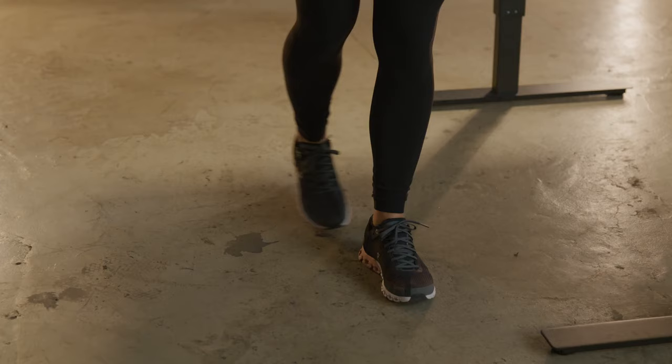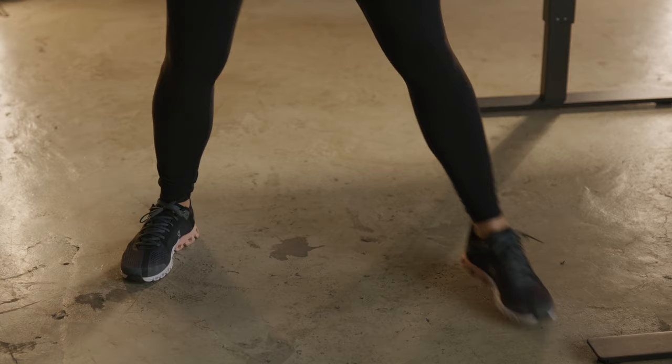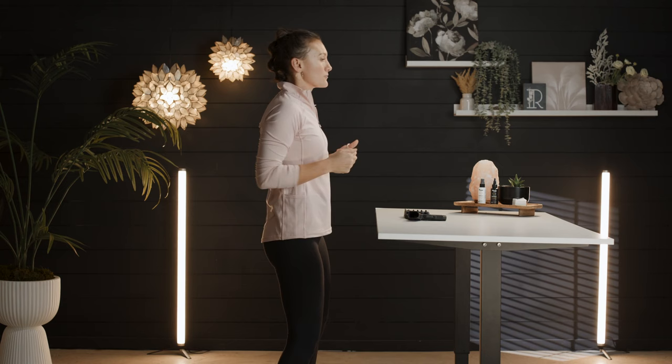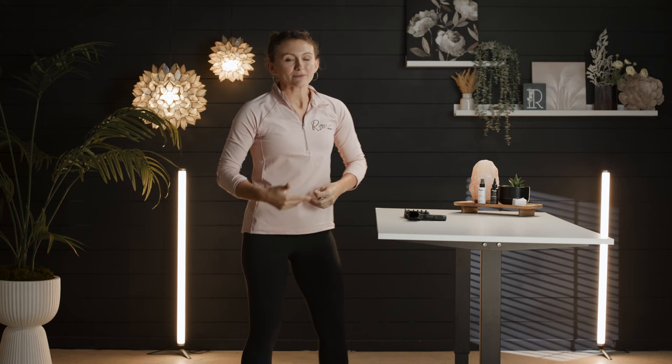Now we're going to talk about our actual stance. For me, my stance looks roughly toe to heel, shoulder width or slightly wider apart. As a right-handed shooter, I like to stagger forward with my left foot, and if you are a left-handed shooter, I'd suggest the opposite. I want my body weight to also be leaning forward, because I want to utilize all of my mass to help control recoil — using bone structure and body weight, with just a little bit of muscle.